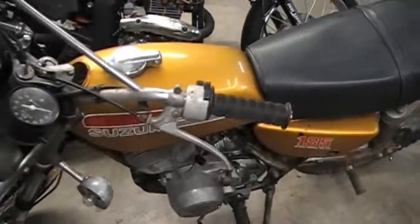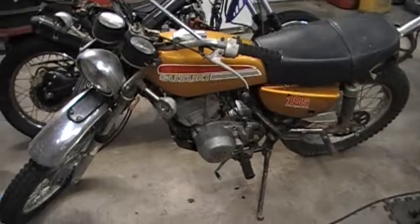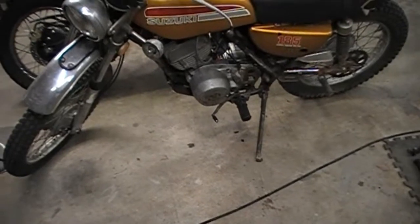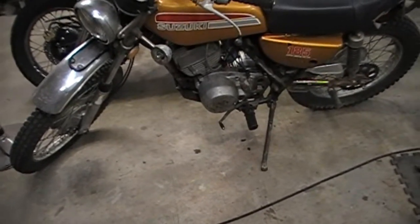Then we got the Suzuki TC-185 that I'm working on. It runs just fine. I was waiting on some oil seals for the clutch and the shift shaft seal — I got those put in tonight, and it's running just fine.